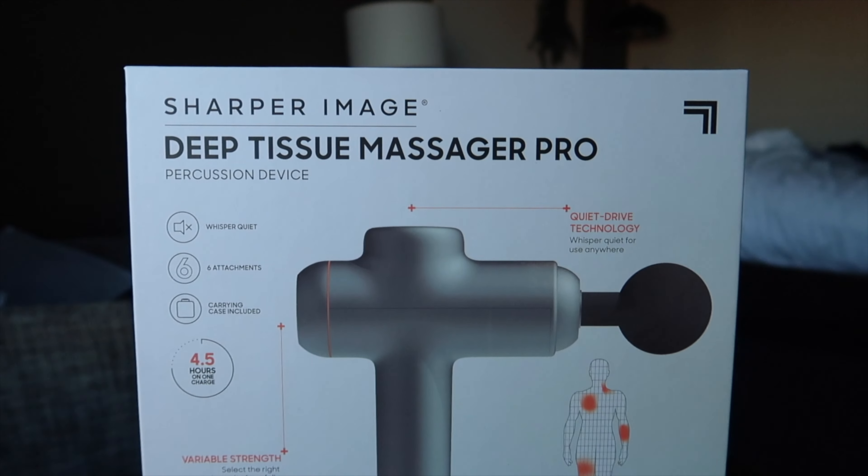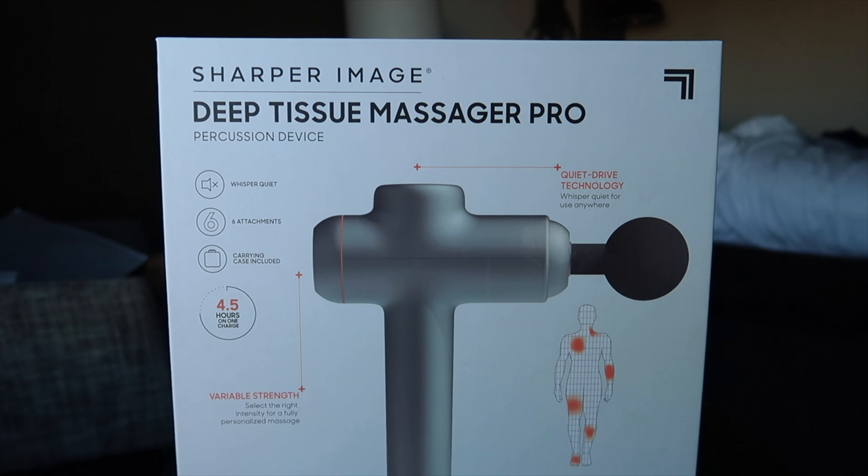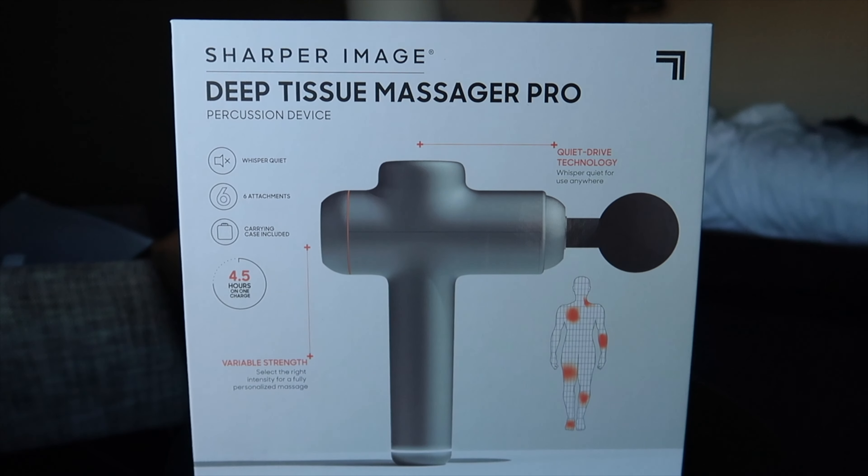Hey guys, it's Joel and Mary from the Costco Zaddy, and today we are going to be doing a review on the Deep Tissue Massager Pro from Sharper Image that we bought from Costco. Don't mind that we're currently in a hotel room — we've been here for the past 30 days. It's been a bad 2020.